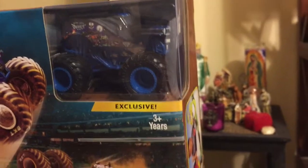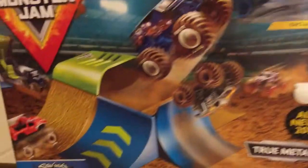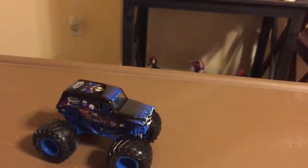Last year's World Finals Freestyle Champion and the year before Racing Champion. So we're going to bust this out and we're going to look at the Spin Master variation of Son of a Digger. And here he is.